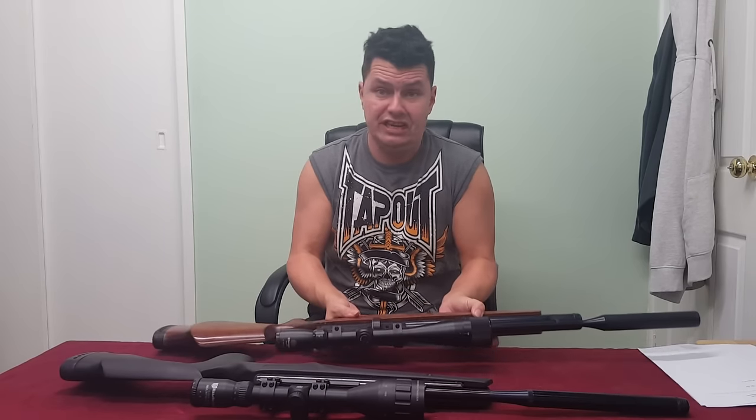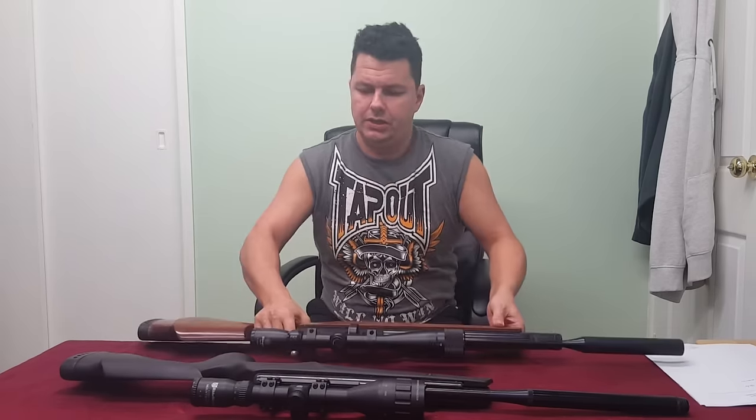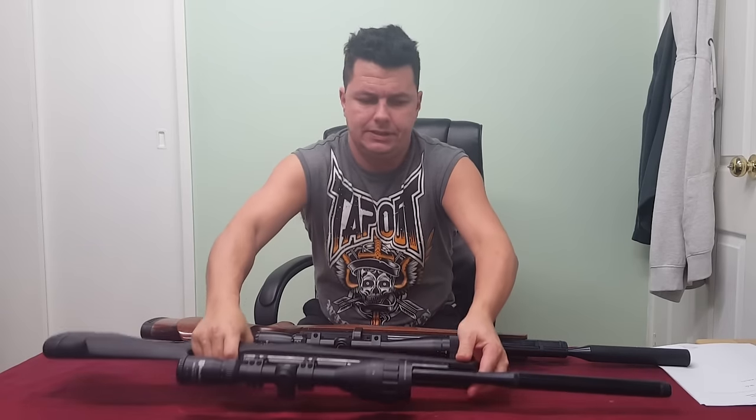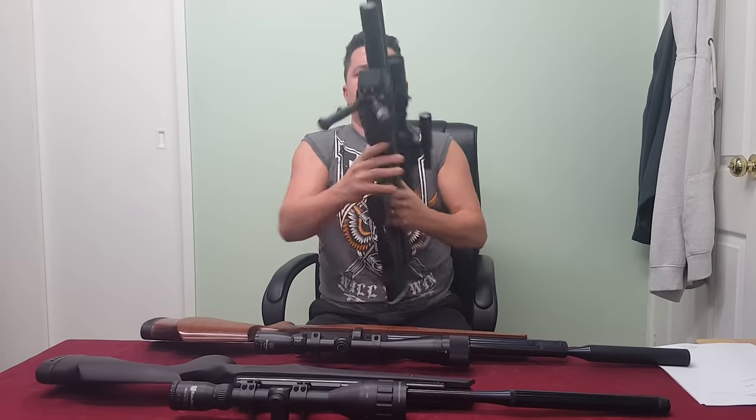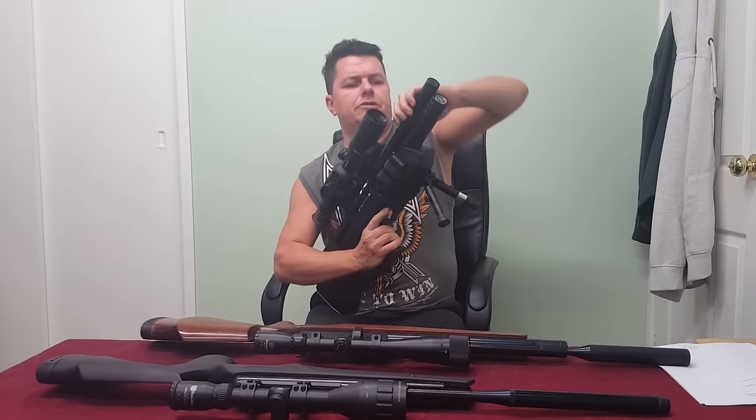Moving forward we then get silencers, or moderators, or mufflers — whatever you want to call them. In some countries these are illegal; in the UK we're pretty safe at the moment. The whole purpose of the muffler is to reduce the noise — the crack of the rifle when it's fired — to make it quieter so you can plink in your backyard without disturbing the neighbours or wildlife. Most rifles nowadays come with a built-in muffler. I'm going to cock this with no pellets — it's nice and safe — and fire it so you can hear it.